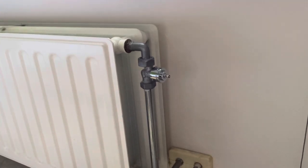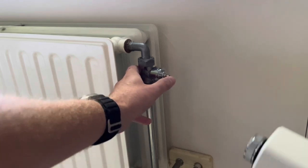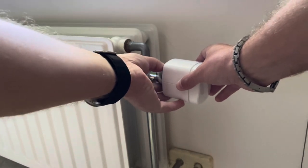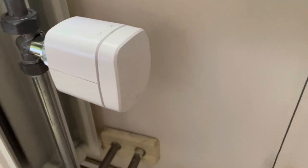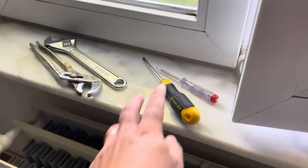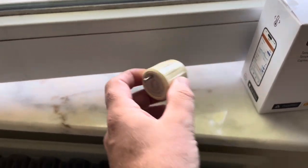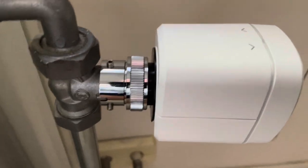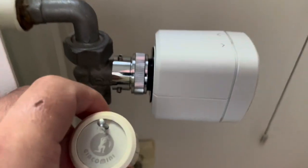Now I can mount it on top. First press it several times, then you can simply screw it on top — and there we go. You see that I didn't need any tools besides a screwdriver to remove the manual valve. With the little adapter I found on Amazon, I was able to install the Eve Thermo on a Jaco Mini.